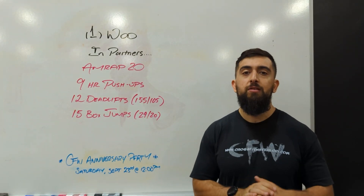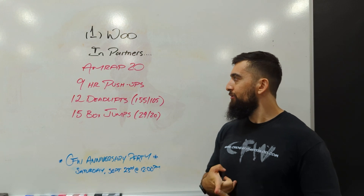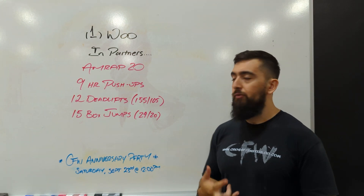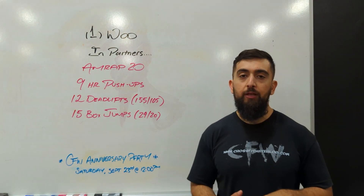Alright guys, happy Saturday. Today's workout is in partners. It's an AMRAP 20: 9 hand release push-ups, 12 deadlifts at 155/105, and then 15 box jumps — 24 inches for the guys, 20 for the ladies.